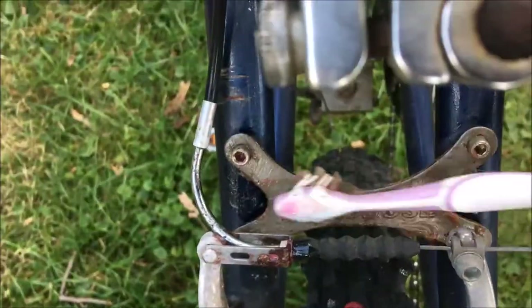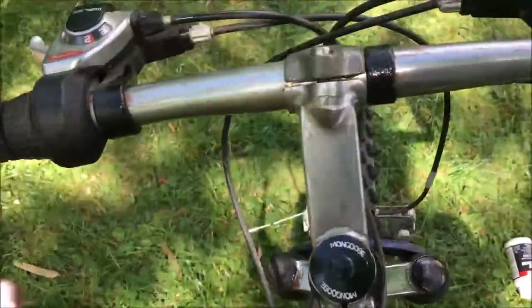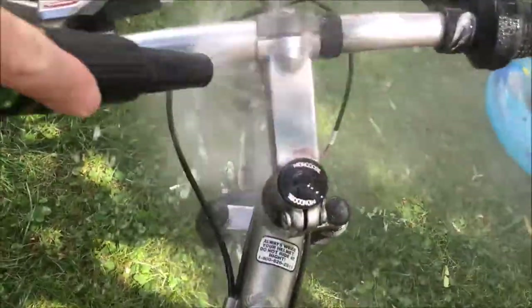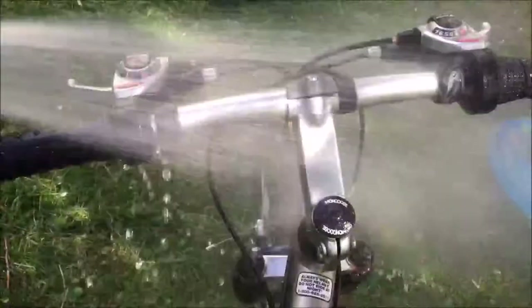This is about 20 minutes after I applied the jelly. As you can see the rust just comes off with ease. This would take a long time if you had to sand it down. And now we just hose off the chemical, the jelly.